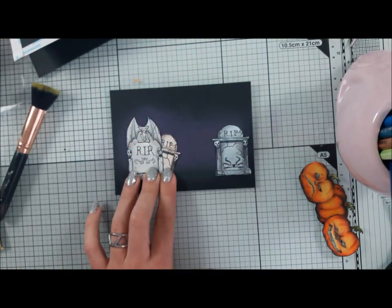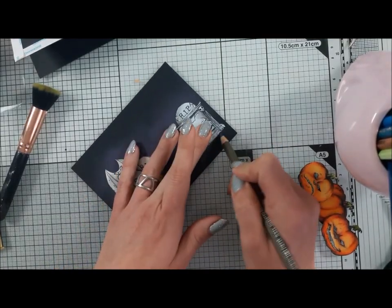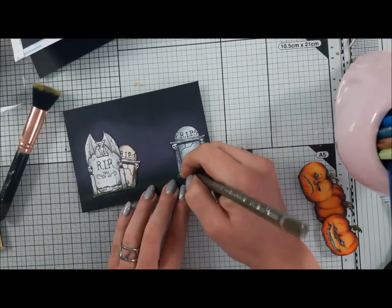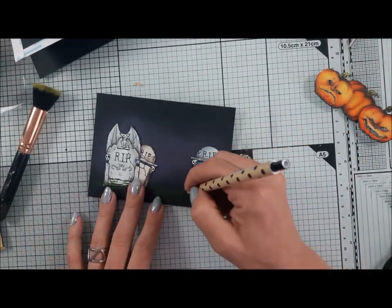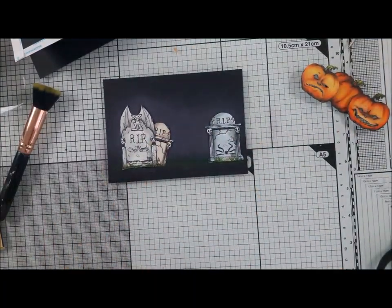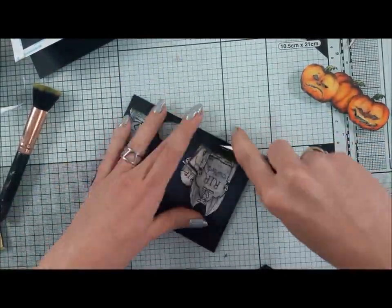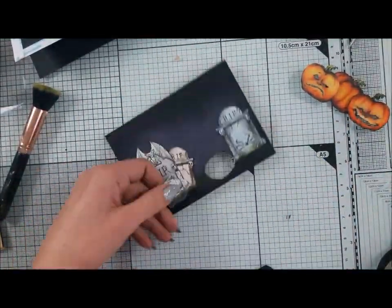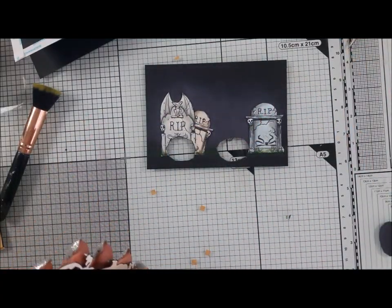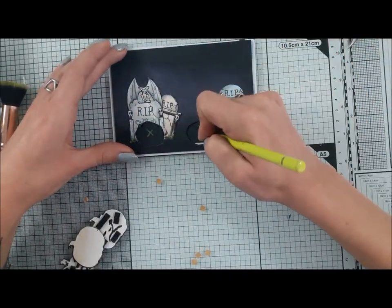I'm trying to record the video in one approach with no deleting and re-recording my voiceover, so if I'm rambling I'm really sorry — it's my second attempt and I hope everything will go smoothly. I'm marking the area where the faces of my pumpkins are. There are a lot of foam distance pads under those pumpkins — I really like when they are dimensional — and I'm marking the spots where I want my lights to go.